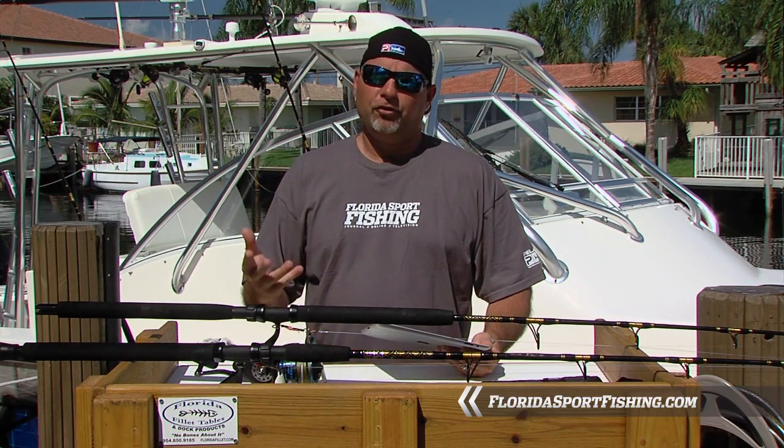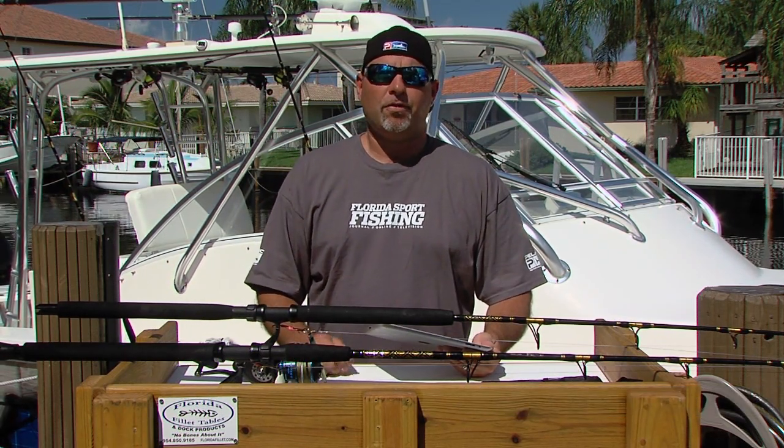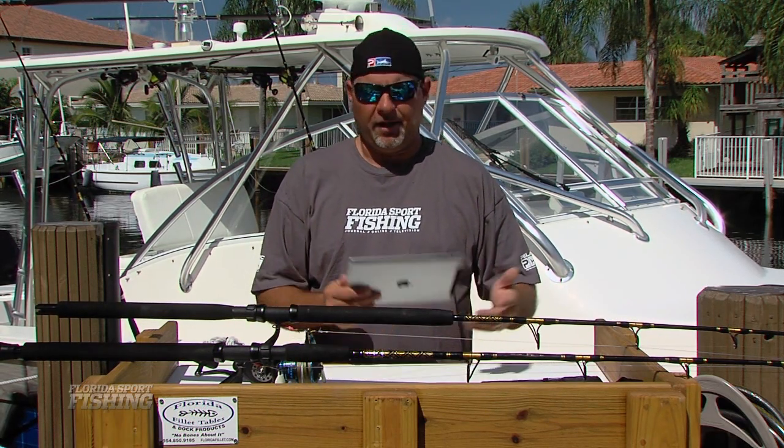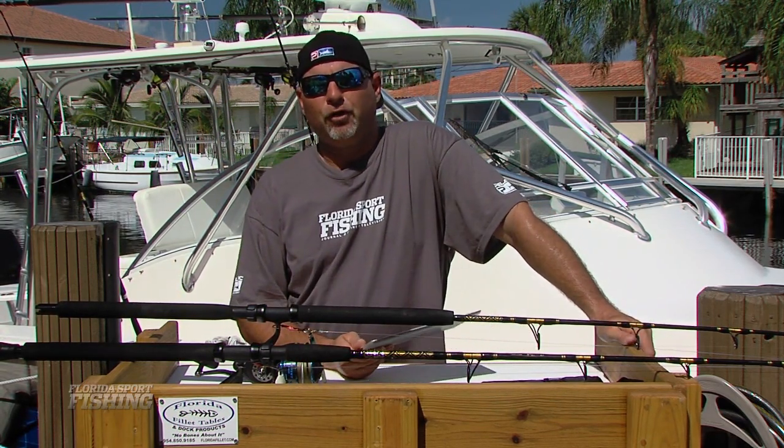On this episode's Ask the Experts segment, where we address comments, questions and concerns from readers and viewers just like you, Joe T from New Jersey writes in and tells us that he wants to learn more about vertical jigging.